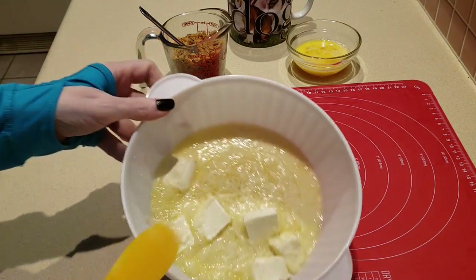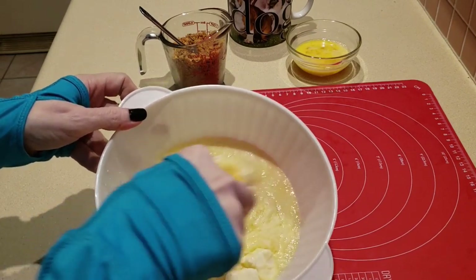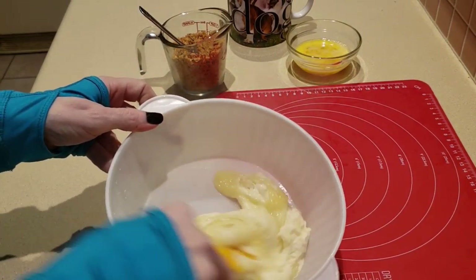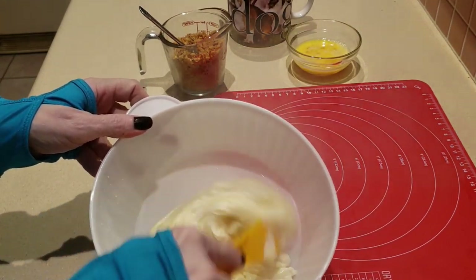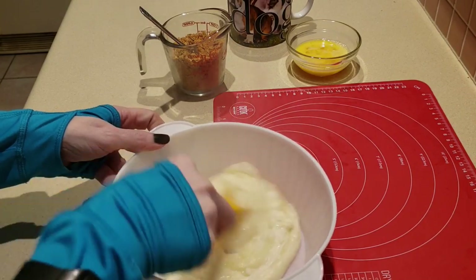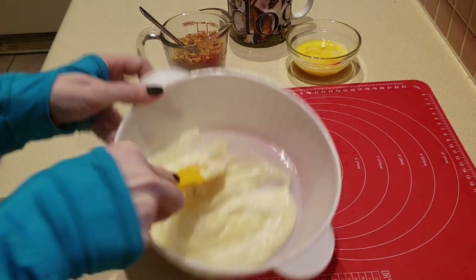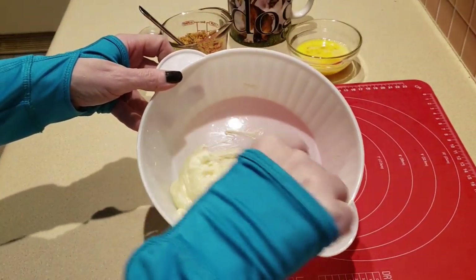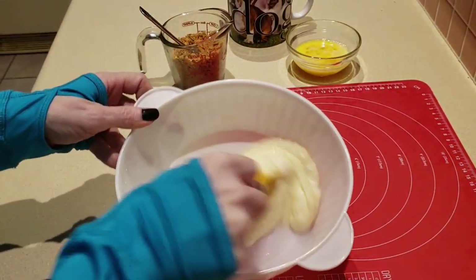You can see that the center of it is still a little bit stringy, but once you mix it you'll know if it's warm enough to melt the entire mixture — which this is. See what it looks like, guys? Very pliable. It's not stringy. If it's stringy, you need to put it back in the microwave for a few seconds.